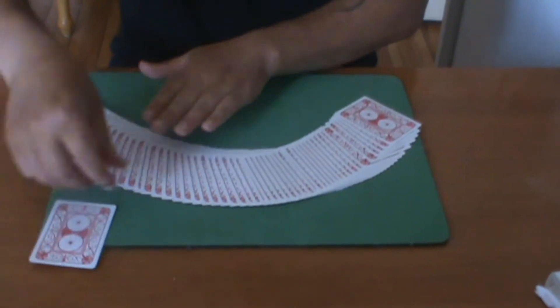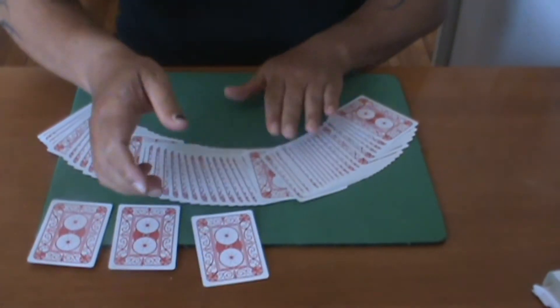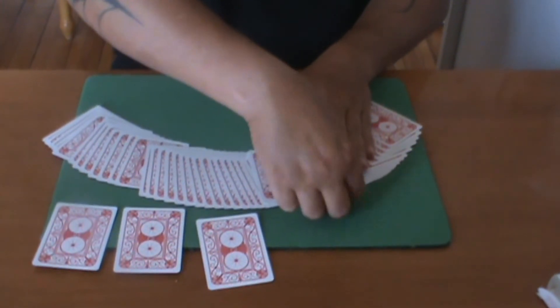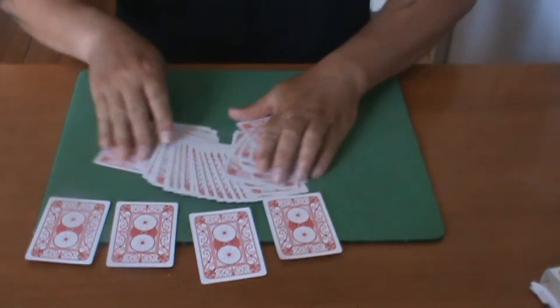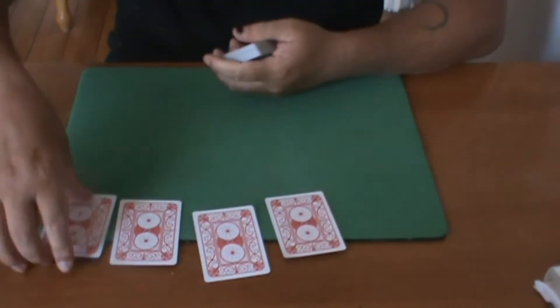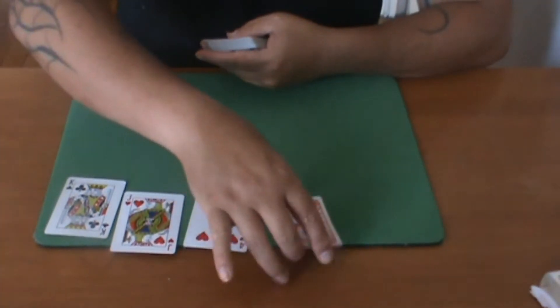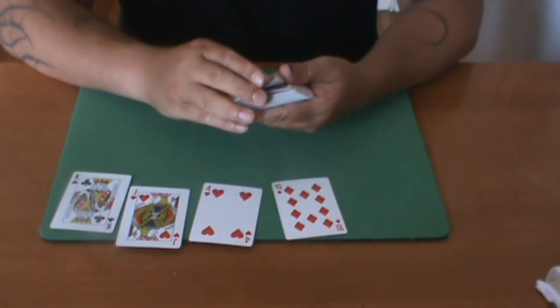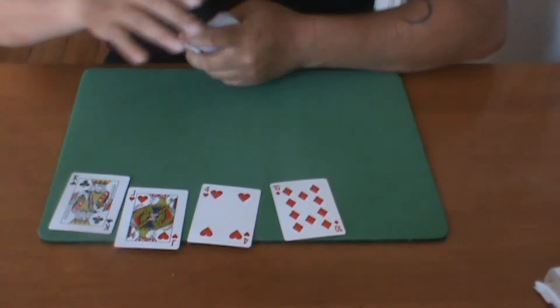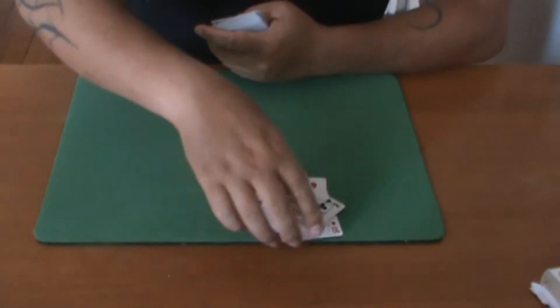We'll take one over here, one here, one here, and one right next to it over here. No, no, no, no. Okay, so not exactly the four aces that I was hoping for, but you know what? That's okay, because I am a magician.